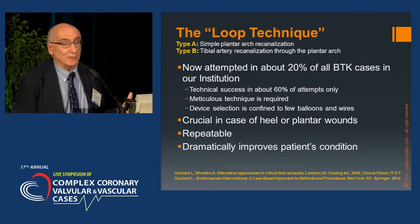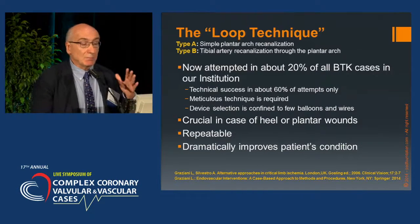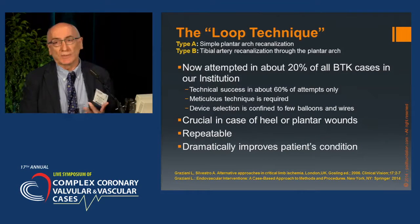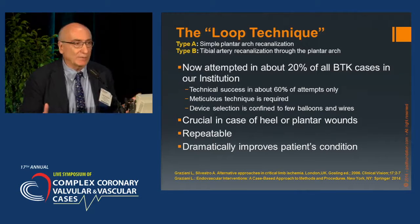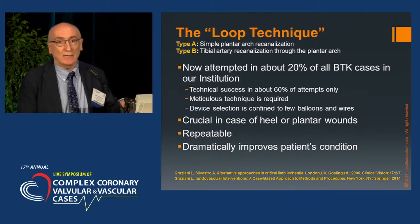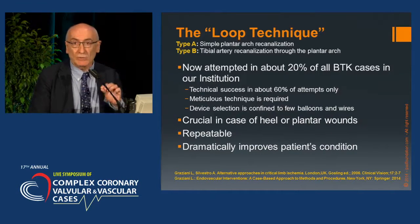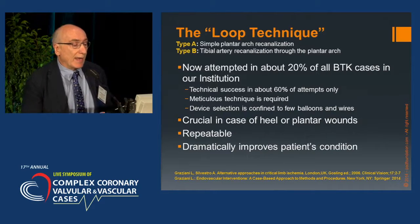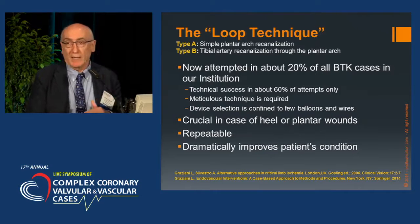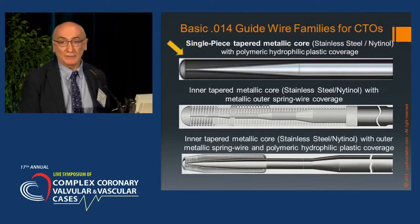The technique is attempted in about 20% of all below-the-knee cases in our institution, but success — because of the high incidence of calcified arteries — is no more than 60%. We have some cases with foot arteries totally destroyed, but even then it is necessary to attempt this technique. Meticulous technique is strongly required and is particularly crucial in cases of heel or plantar wounds. It is repeatable and dramatically improves the patient's condition.